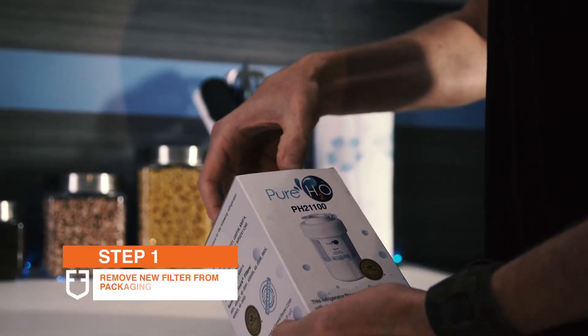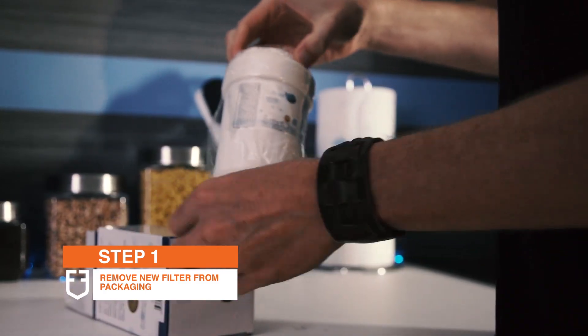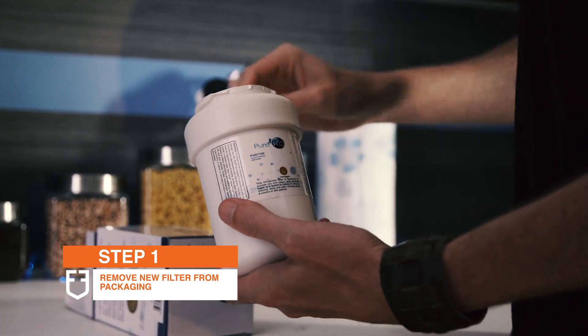To begin, first remove the pH 21100 filter from the packaging as well as any plastic wrap and protective end seals. Easy enough.